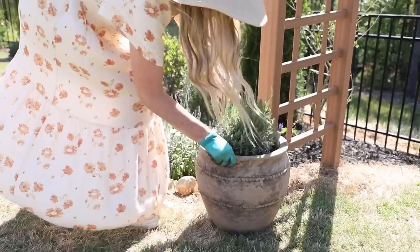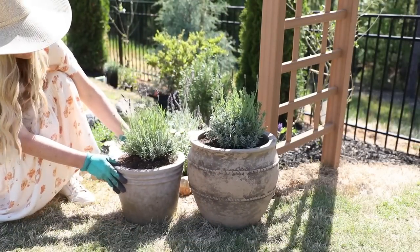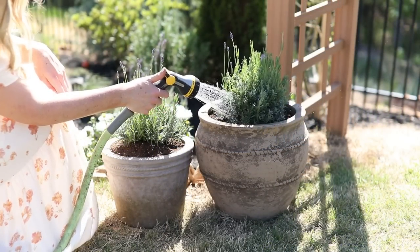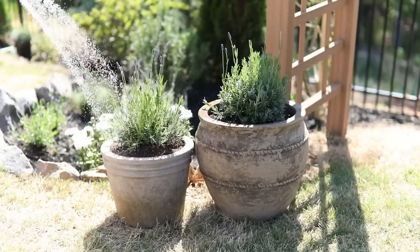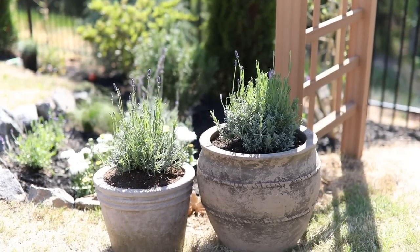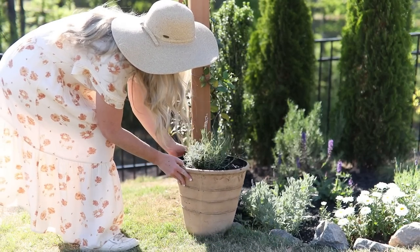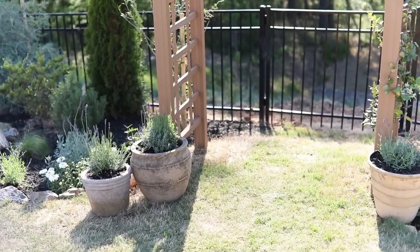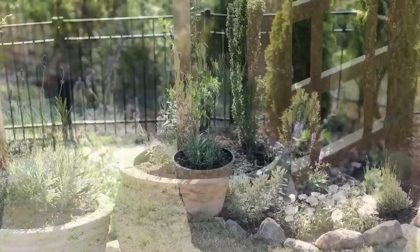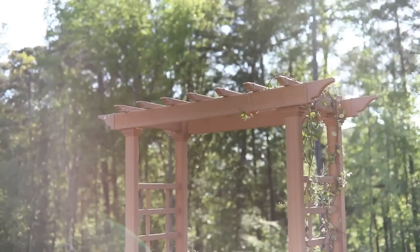I used these to frame our arbor and add some extra visual interest to our planter bed area — just give it that little rustic exclamation point. Established lavender is very drought tolerant, but it does benefit from frequent watering while it's getting established, so I'll come out here and give it a drink every other day or every day depending on how it's looking. We have ours in full sun so they do tend to get quite thirsty. I also planted one in a rustic pot I found at Home Depot and I absolutely love how this little area turned out.